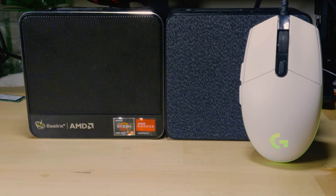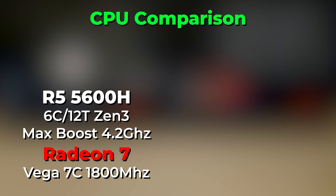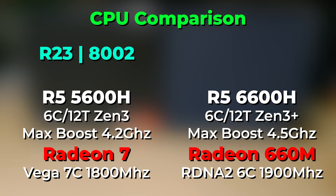The front USB is also USB 4.0 on the SRE6, though for the vast majority of people that doesn't really matter. In terms of the CPUs, there isn't a drastic difference between the Ryzen 5 5600H and the 6600H. In Cinebench R23, the 5600H scored 8,002 while the 6600H scored 9,010 — about a 1,000-point increase, which isn't a very drastic jump.